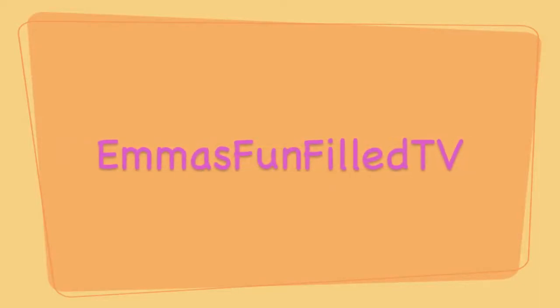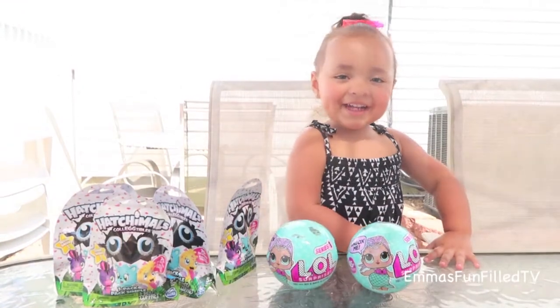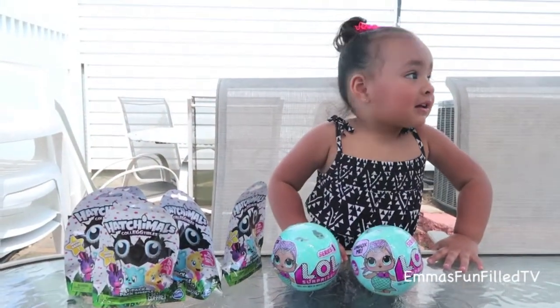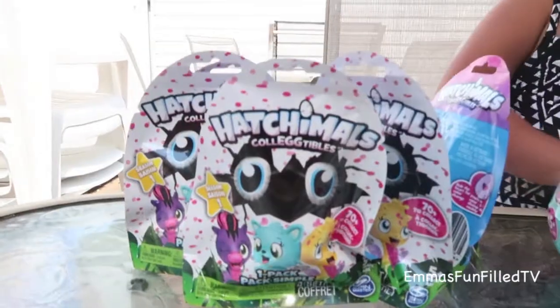Yay! Hey kids, welcome back. What are you playing with today? Baby doll and there are some more. So we have five Hatchimal blind bags.